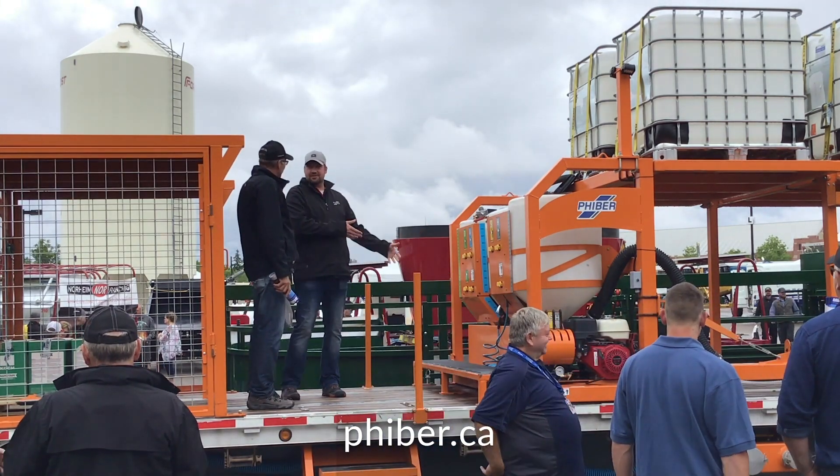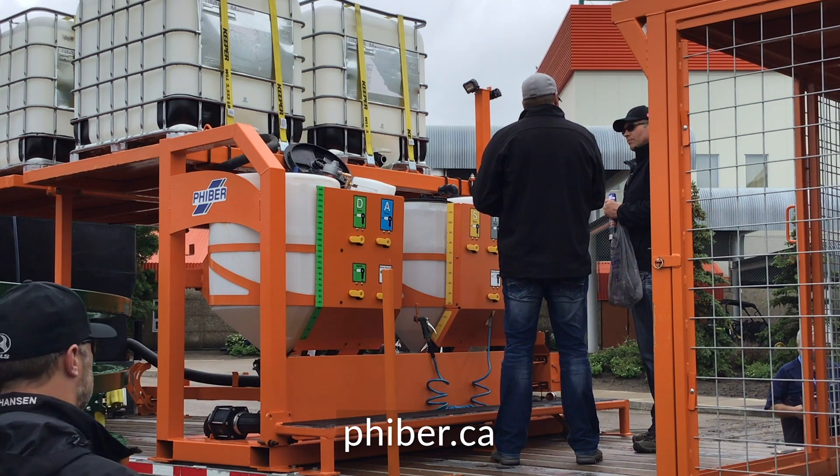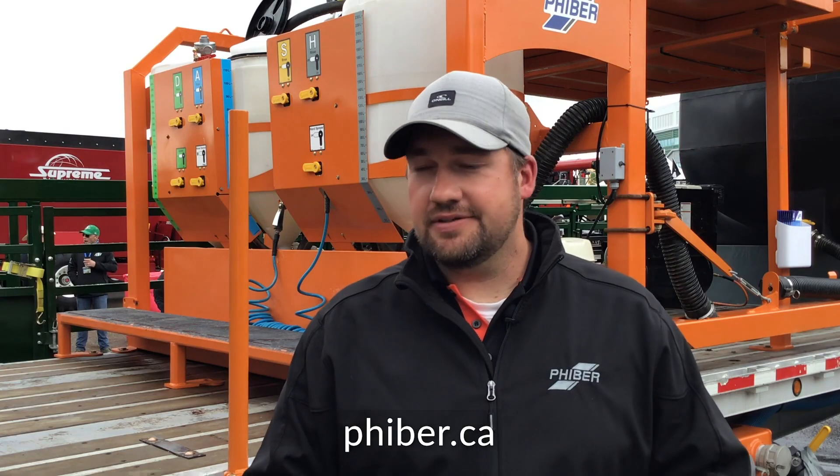We have cages, tote platforms, booms, manifolds, stair kits — all kinds of options in how we can configure them. We even do full trailer packages, so both sprayer trailers and full 53-foot trailers, up to 7,500 gallons of water storage.